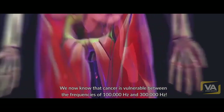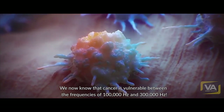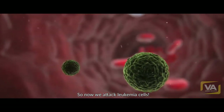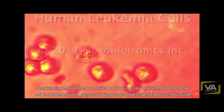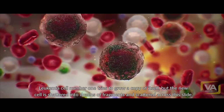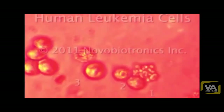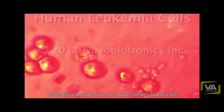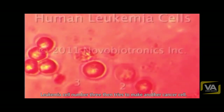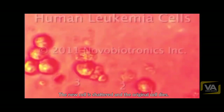We now know that cancer is vulnerable between the frequencies of 100,000 hertz and 300,000 hertz. So now we attack leukemia cells. Leukemia cell number one tries to grow a copy of itself, but the new cell is shattered into dozens of fragments and scattered across the slide. Leukemia cell number two then hyperinflates and also dies. Leukemia cell number three tries to make another cancer cell, but the new cell is shattered and the original cell dies.